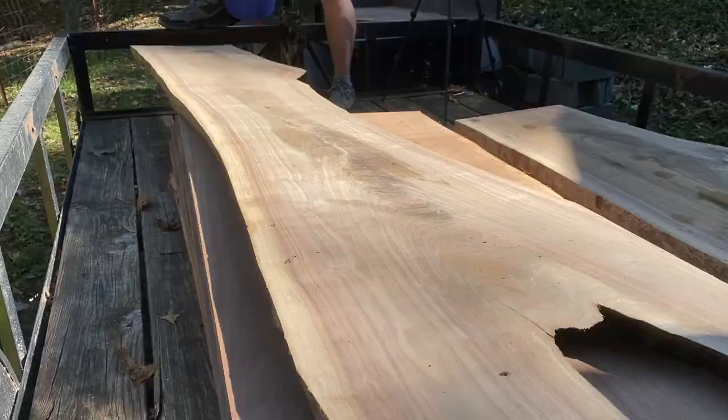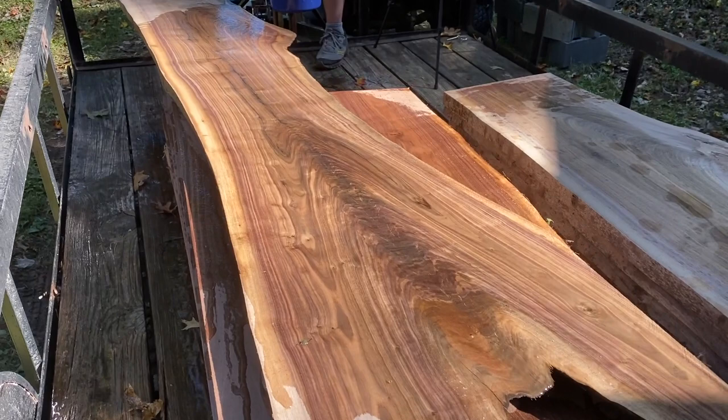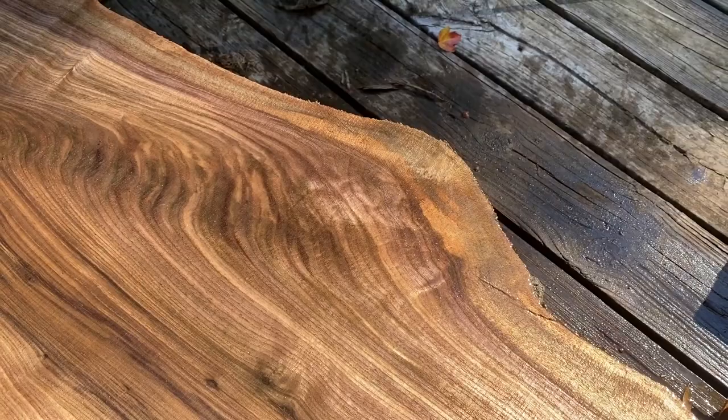The last log came out wonderfully — I'm very happy with it. I only wish I had a wider sawmill so I could have kept more of the branches coming off of it. I also got six slabs off of that, about 125 board feet. That premium black walnut with that type of grain, I think it's going for about $15 a board foot right now with the live edges.